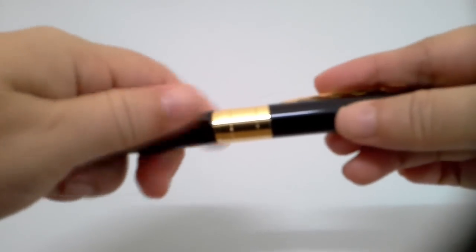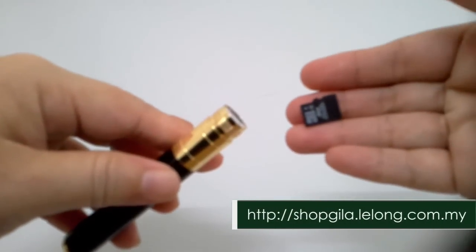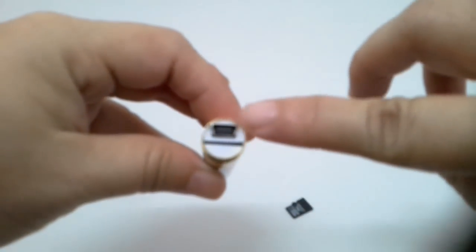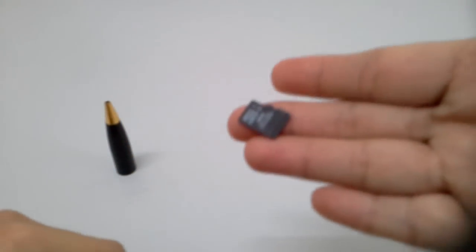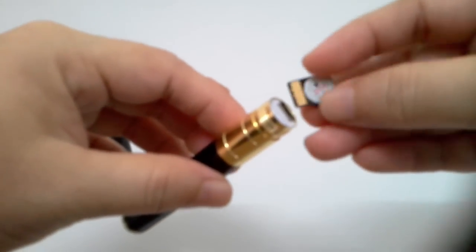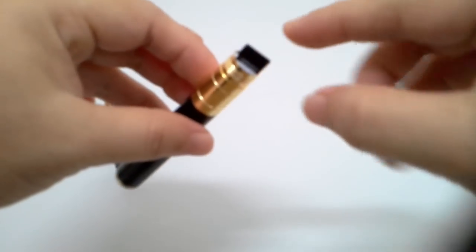The first thing I am going to show you is how to insert the micro SD card. What I do is unscrew the pen like this. Over here we have the USB port, for charging the device and for transferring photos and videos to your computer. Right here is the micro SD slot, where you insert the micro SD card. This is how you insert the micro SD into the slot.